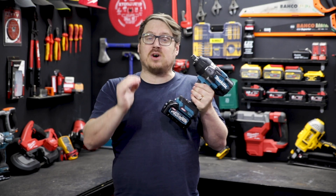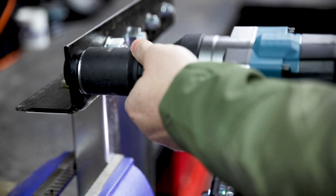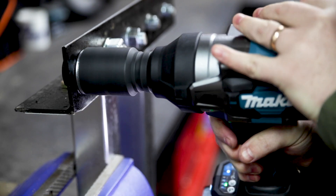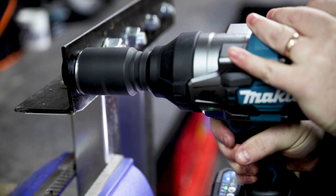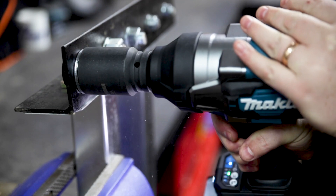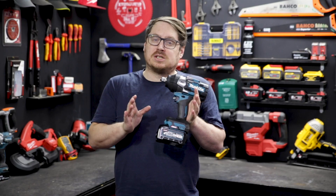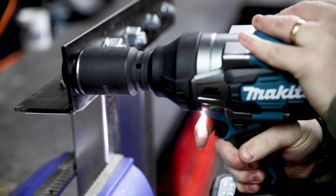Each are designed to stop you over tightening a bolt when fastening. Bolt mode 1 cuts power the second you get an impact blow; bolt mode 2 cuts power half a second after it starts impacting; and bolt mode 3 cuts power one second after it starts impacting. Each of those three modes can also be engaged with full speed mode, which shortens the variable speed trigger to hit full speed almost instantly.